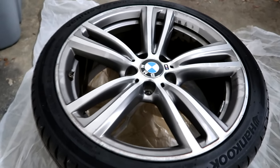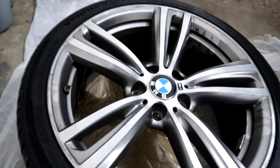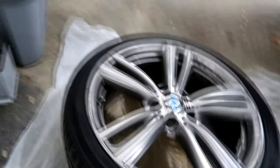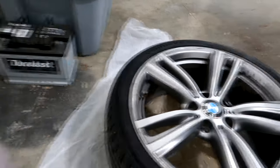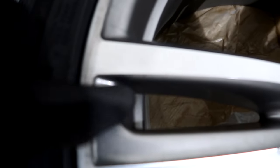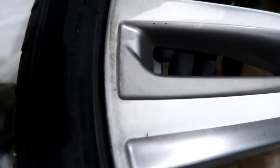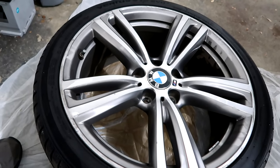Now that we got the wheel off, the next thing we're gonna do is pop the center cap off, which is really easy — you just push it from underneath and pop it off. Then we're gonna take this soapy water, spray it down, and clean it. Now the hardest part about cleaning these is right under the lip because there could be dirt underneath that part. Getting under there to clean it is kind of hard because you want to make sure the whole wheel is clean. So we're gonna get started on cleaning and do the best we can.